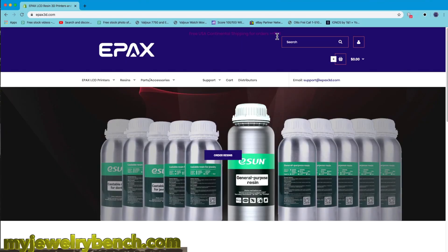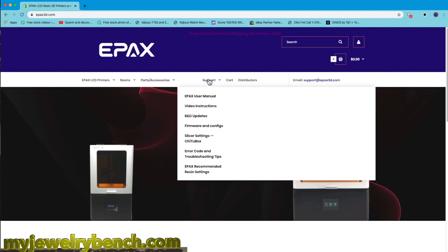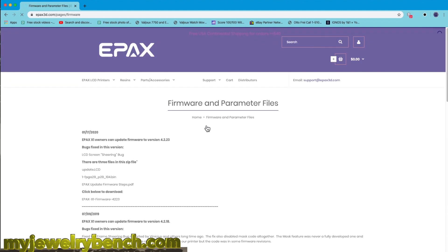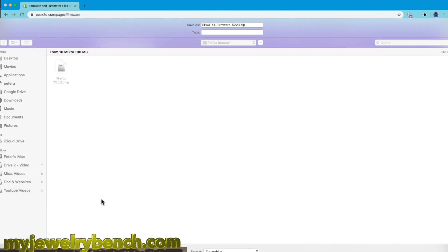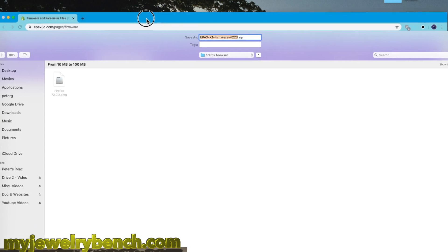The first thing you have to do is open up your web browser and head over to ePax3D.com, which is ePax's website. We're going to go over to the support menu and then down to firmware configs. We need to look for the firmware for this printer, which is an X1. Here's the firmware file right here. We're going to download that into our downloads directory, and once that's done we can head over to the downloads directory and extract it.